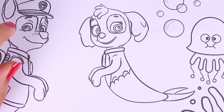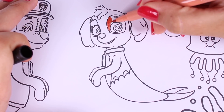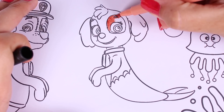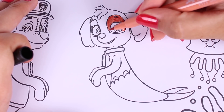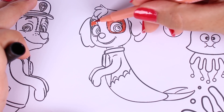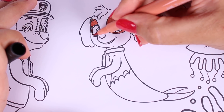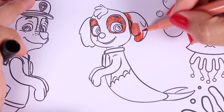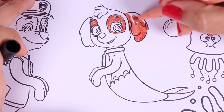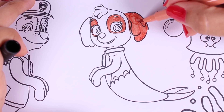And here we have our Paw Patrol friends. Look, right now we're colouring a very special character. Do you know who this is? This doggie is a Paw Patrol member. Right now we're using a light shade of brown to colour in her fur.